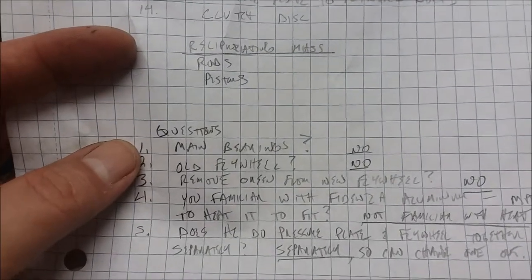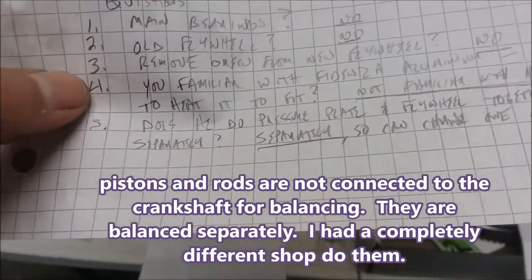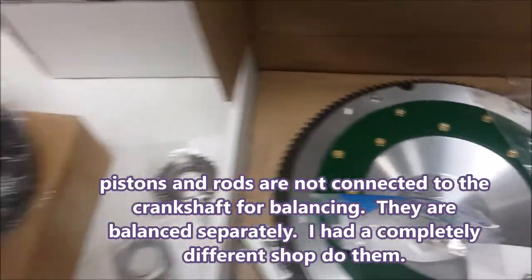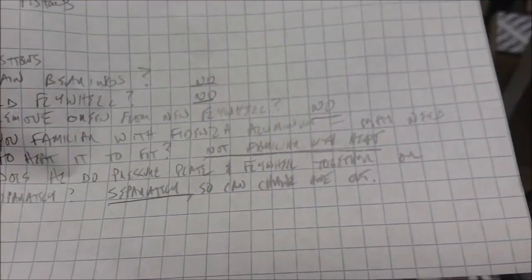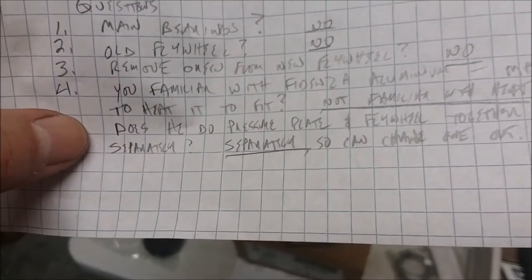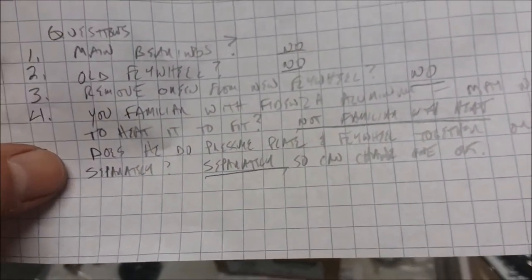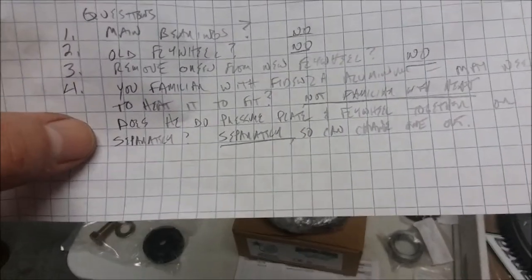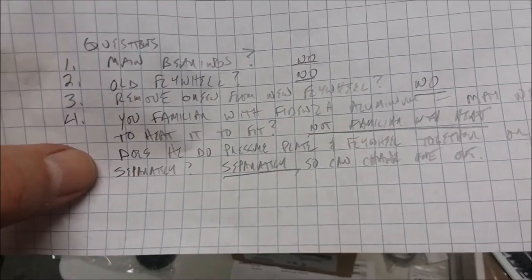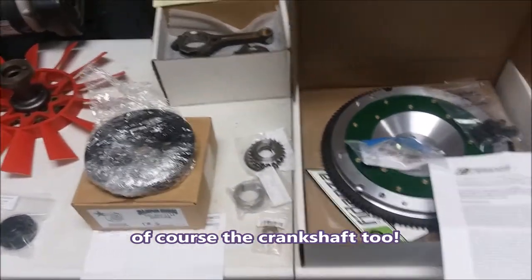Do I need the main bearings? No. Do I need the old flywheel? No. Do I need to remove the green coating from the flywheel with acetone before installing it? No. Are you familiar with the Fidenza aluminum flywheel — it may need to be heated? They weren't, so I'll bring the instructions. Does the pressure plate and flywheel get balanced together or separately? He said separately. That's important because if I ever change the pressure plate or flywheel, I won't have to have them both rebalanced again.